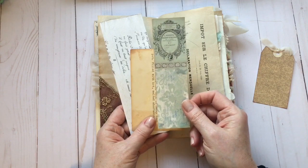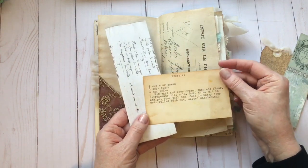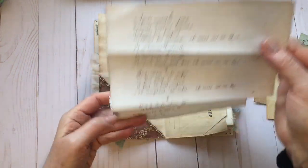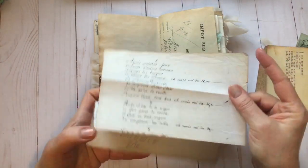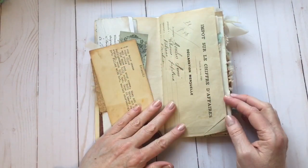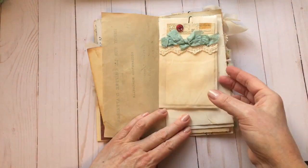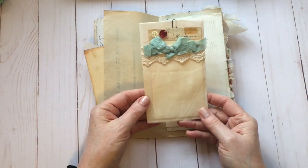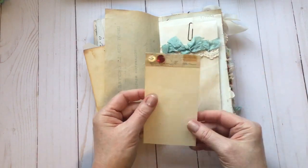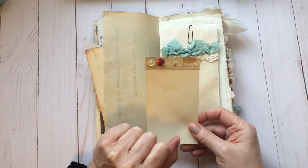I've forgotten which bundle this is from but I will link that below — it's from the Graphics Fairy as well. There's a vintage recipe here, and then this is from the French script ephemera bundle. You can see how everything just kind of mixes well together — all the printables mixed with some real ephemera. I've added one of my envelope pockets with some sheer coffee dyed fabric, lace, and seam binding at the top, plus a few sheets of paper attached with some vintage ledger, more cellophane tape, and a couple of buttons.